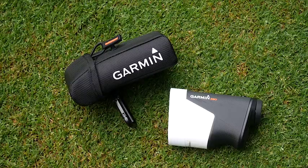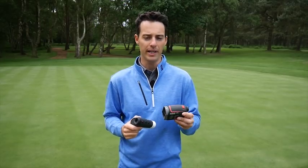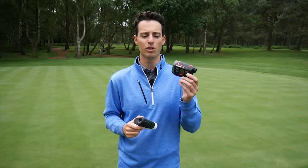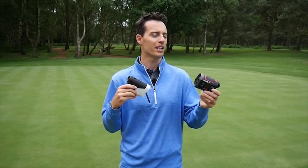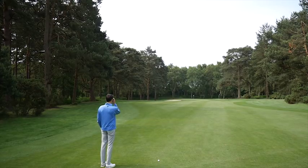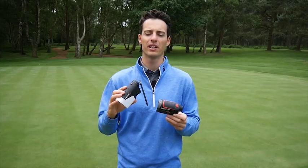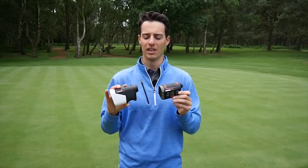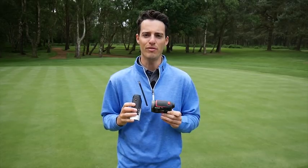If money is no object, there's no question I'd go for the Garmin Approach Z80 — it really is the best of the best in terms of laser rangefinders. If you want to save a bit of money but still get laser combined with GPS distances, the Bushnell Hybrid is a great option at £399. Testing them together, both were within a yard of each other for accuracy. The Bushnell is also slightly faster at giving distances to the flag, but all in all they're both very impressive offerings. The Garmin edges it if money is no object, but if you're in the market for a new laser rangefinder with a bit of money to spend, I really do recommend you try either of these two devices.